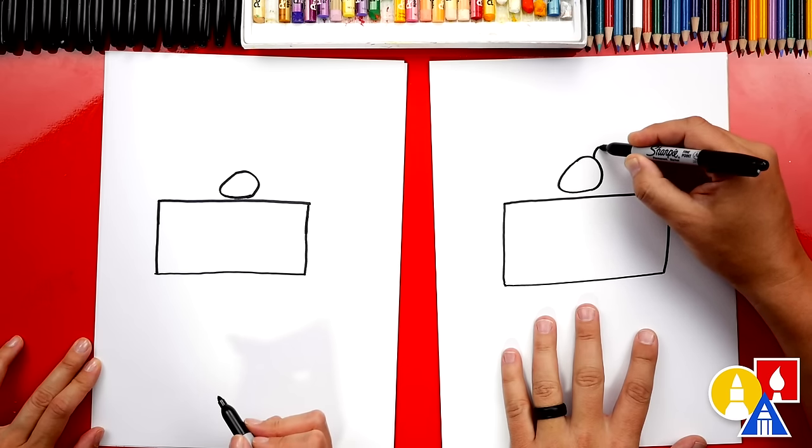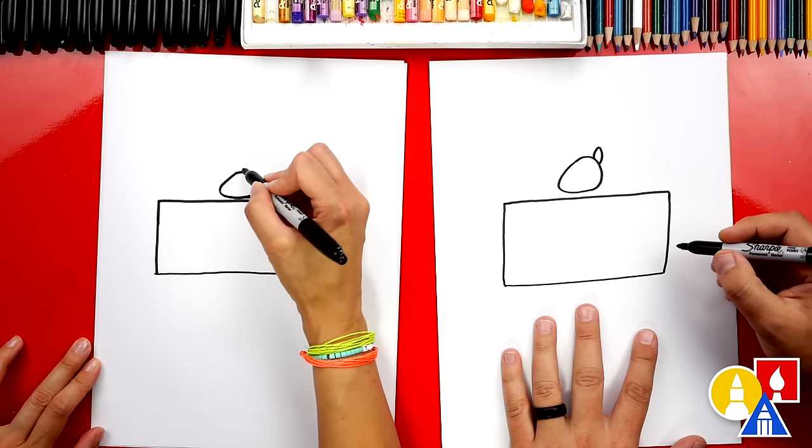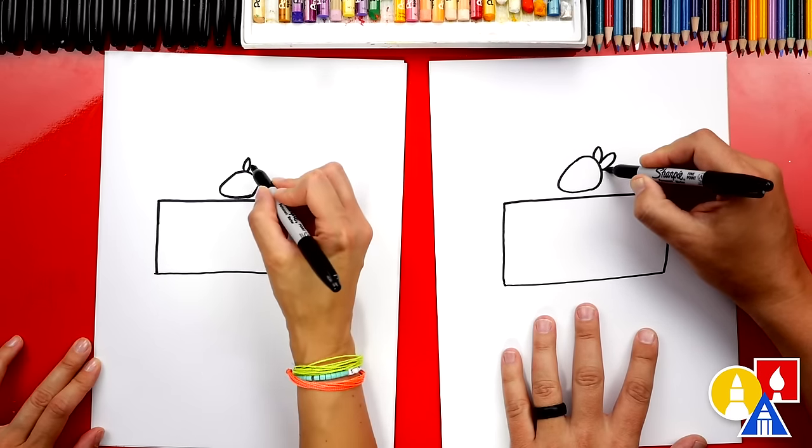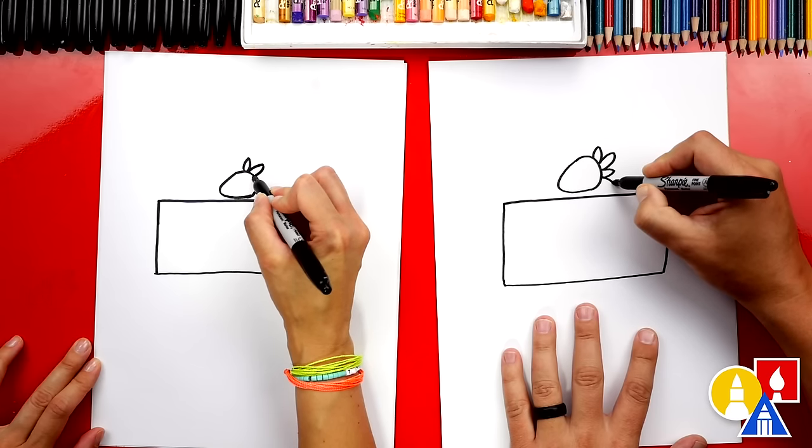Then we can also draw the little green leaves sticking out of the end. I'm gonna draw a curve that comes out and then back in. Let's do another one — we could even add a couple more. I'm gonna add a lot.